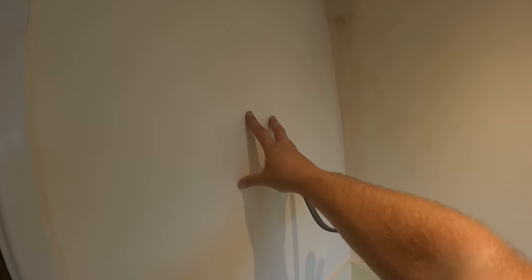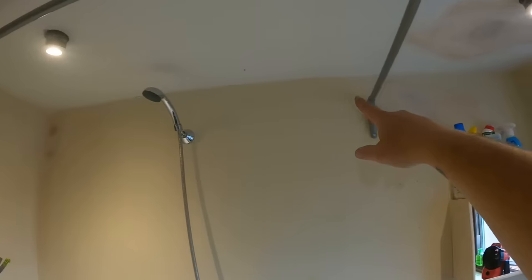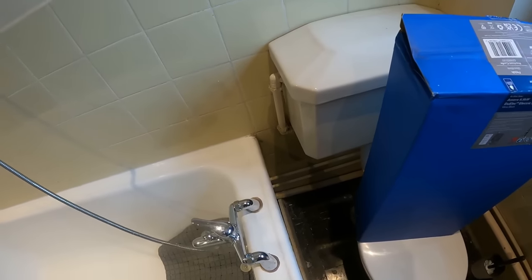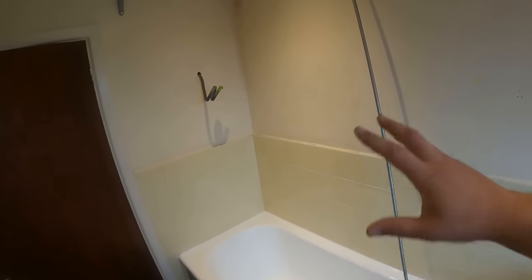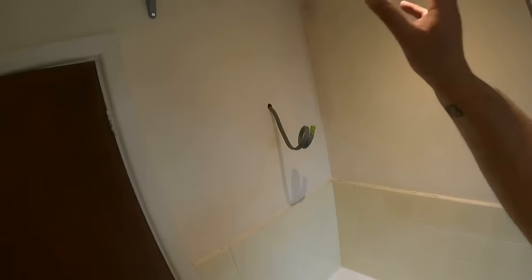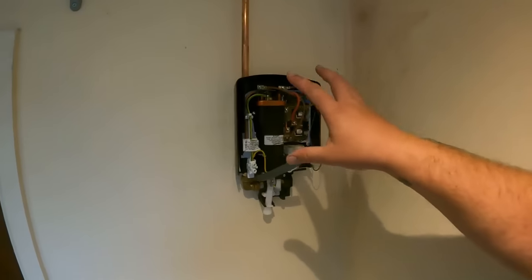We're going to bring the cold feed up, run it high level along the top, and then drop down to the cold feed there — just because I didn't want it running through the middle. Even though it's all coming out, it'll look a lot better going up that way and down. We'll get the shower mounting on the wall, get some clips marked up, get the pipework in, and get the shower up and running.